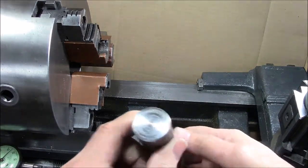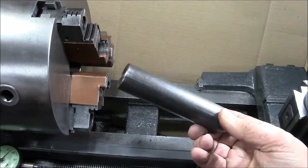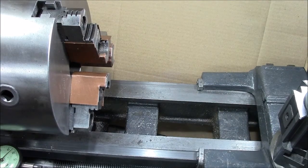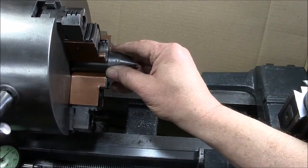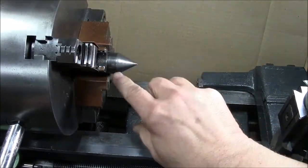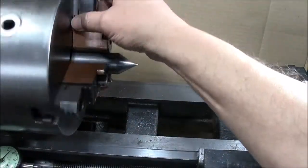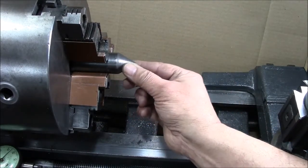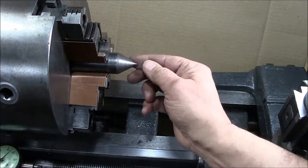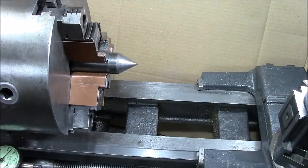Now we're going to put in a center — I turned a one-inch diameter piece of rod and put a point on it. We're going to chuck it up, and if you notice I have two punch marks here that correspond with my number two jaw, and one here and one here. So when I put this in, those punch marks reference it back to where it was when it was originally turned. So it's always referenced to the point where it was made, and it's a pretty true-running chuck.